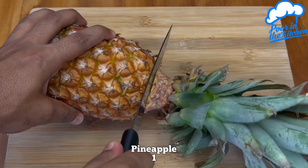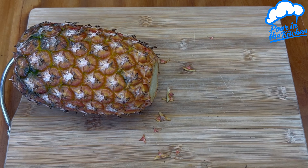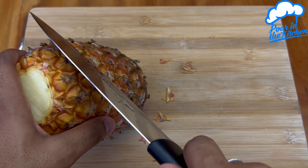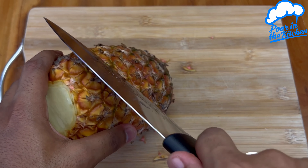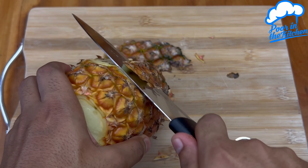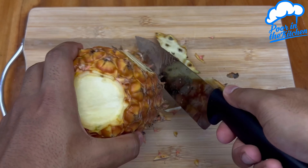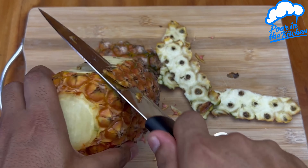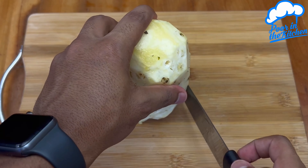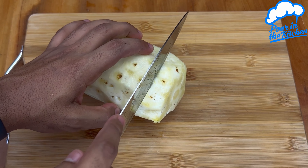Here I'm using a pineapple. Remove the crown and then the peel. With the pineapple peeled, cut into slices with the thickness of a finger.